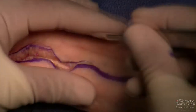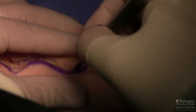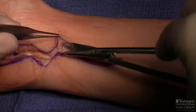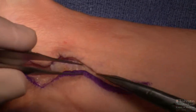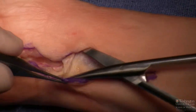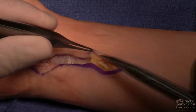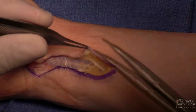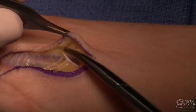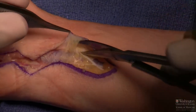Now we're going to do the reverse end-to-side transfer of the anterior interosseous nerve to the deep motor fascicular group of the ulnar nerve — the RETS repair or RETS transfer. This part is straightforward: we identify the ulnar nerve in the distal forearm. The end-to-side repair from the anterior interosseous nerve to the ulnar nerve without tension will be about nine centimeters proximal to the wrist crease, so the forearm incision needs to be a little longer to facilitate that transfer.